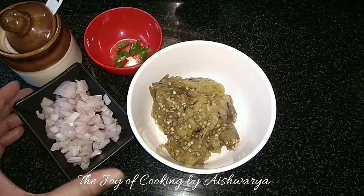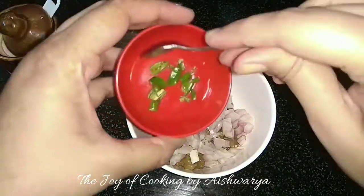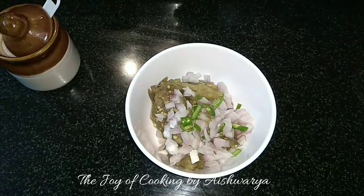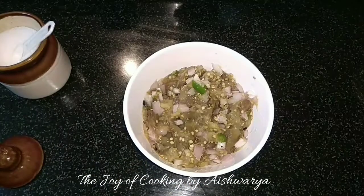First, in the mixing bowl I will take the chopped onions. To it I will add the finely chopped green chillies as per taste. Then add some salt, again as per taste, mix it well, and then add curd to it.